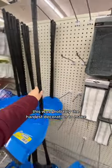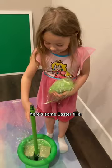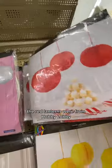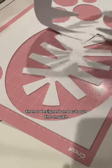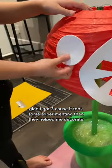This was probably the hardest decoration to make. First, I went to the Dollar Tree and I found these trash cans, rings, and pole. Here's some Easter filler. The red lanterns were from Hobby Lobby. Then I designed and cut out the mouth. Glad I got three because it took some experimenting. And they helped me decorate.